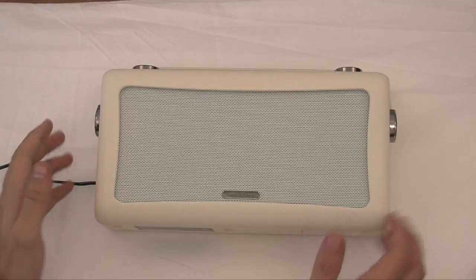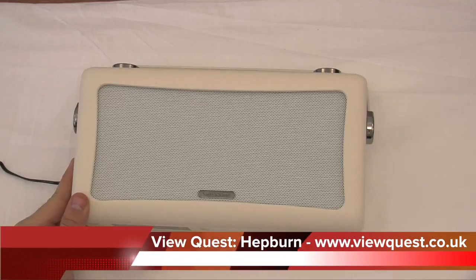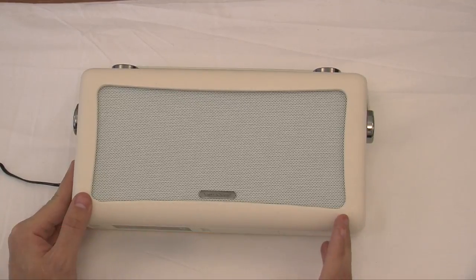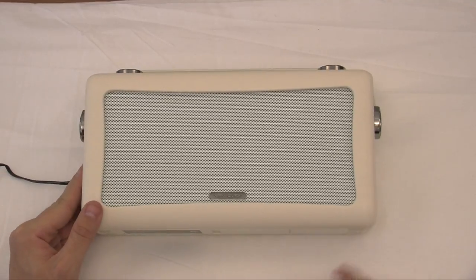Hello and welcome to another review. Today we are showing you the Fucus Hepburn. I have to say this is an absolutely brilliant DAB radio. You are going to love this guys.